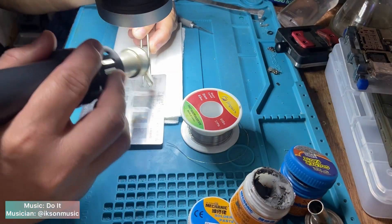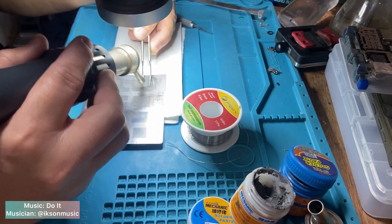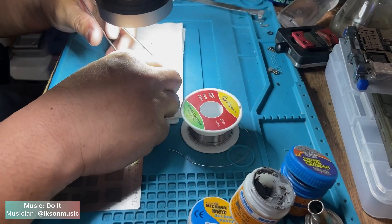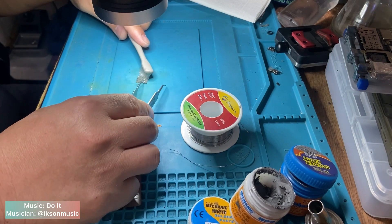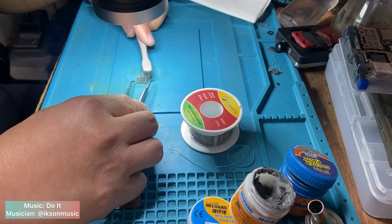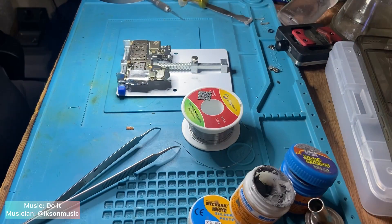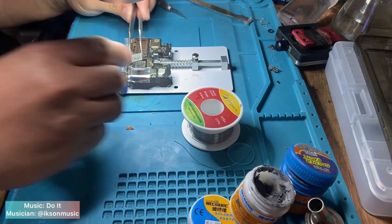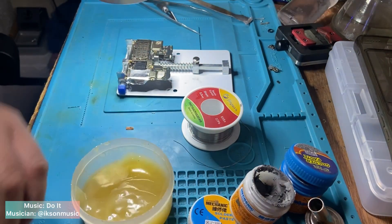After cleaning, reball the CPU. Then install the CPU again. You must be careful on how you install the CPU, especially getting the right position. Wrong installation may lead to much damage on the motherboard and all the process comes to nothing.